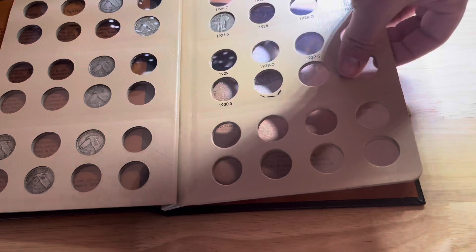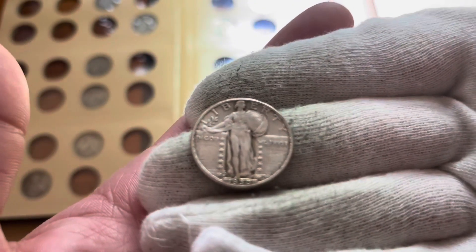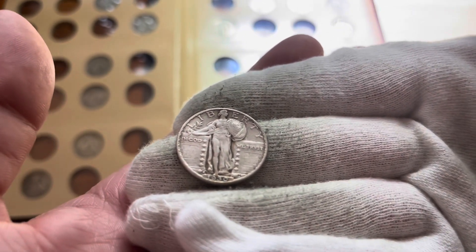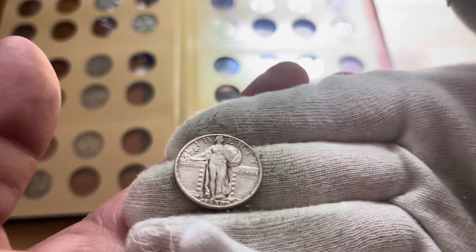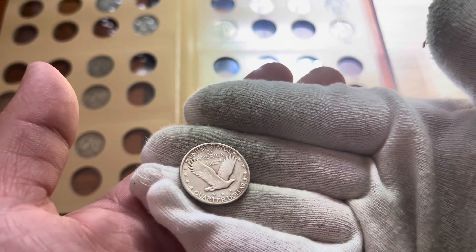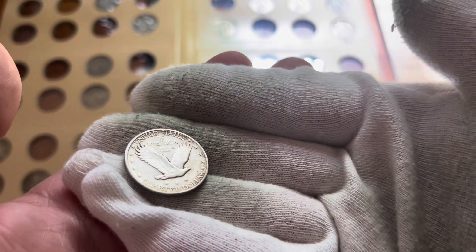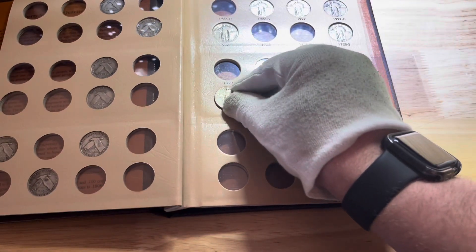Now I'll get that 30S in that I opened too soon. There it is guys - 30S is looking pretty nice. Most of the shield is visible, most of the head is visible, most of the shirt is visible. Pretty decent, especially for what I paid for it. Still got a lot of nice feather details, a little bit on the chest but that's mostly worn off. Pretty happy to add this one to the set.